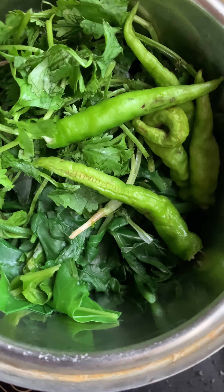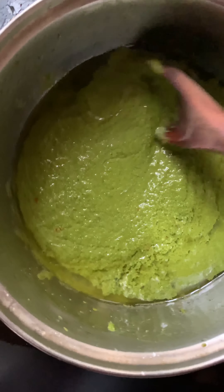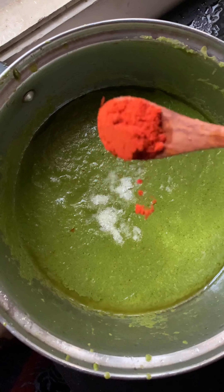In a jar, add coriander leaves, mint leaves, and the cooked palak mixture. Add butter, then blend into a puree. Add some salt and chili powder.